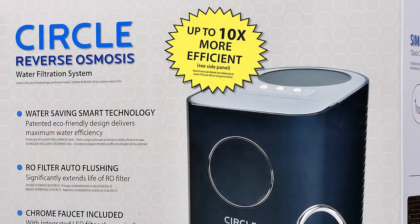I live in California where drought is always a problem, and of course we don't want to waste water — we want to save water. And this unit does that.